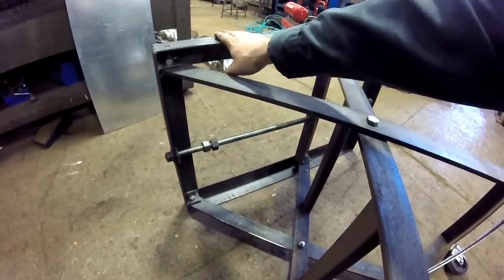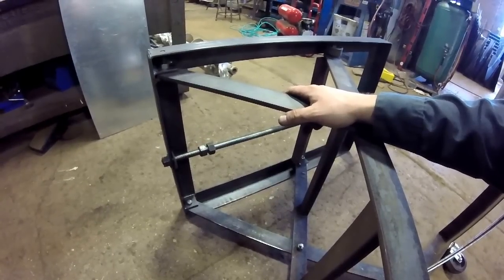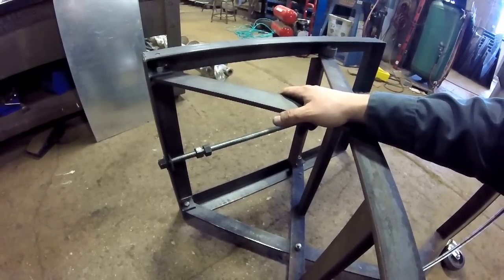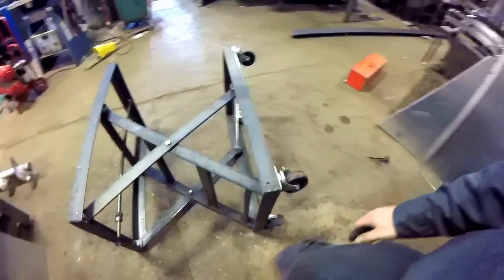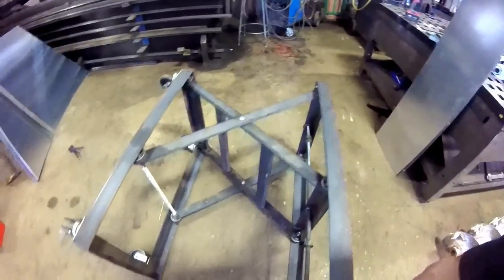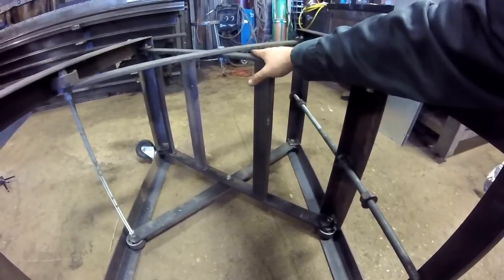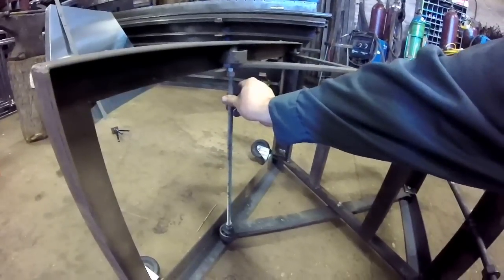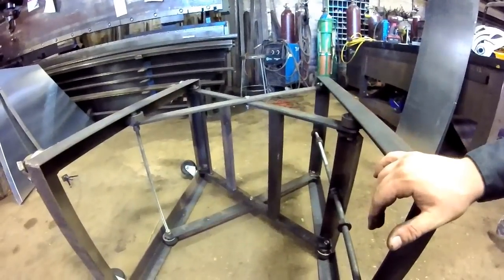My max load capacity on this I was guessing around 800 pounds. I don't want to overload it — things start getting dangerous, and this was just a homemade job. I could always buy one and pay a few hundred dollars, but figured we can make our own, why not. I threw a couple tubes in there for rigidity and all-thread — very simple materials, very simple construction. The top and bottom frames are exactly the same.